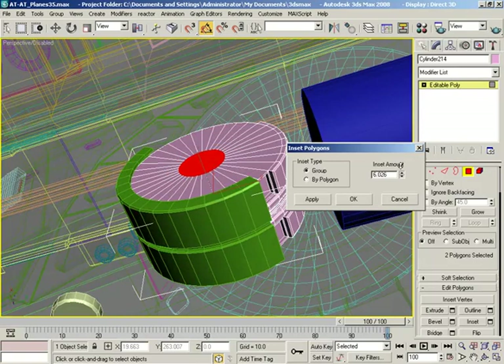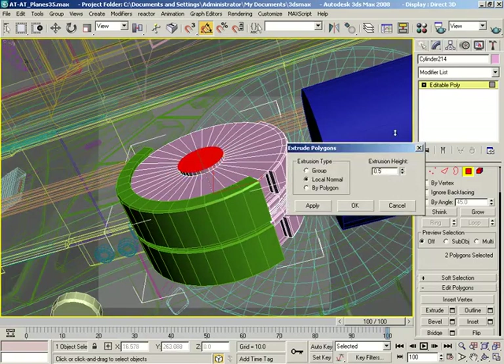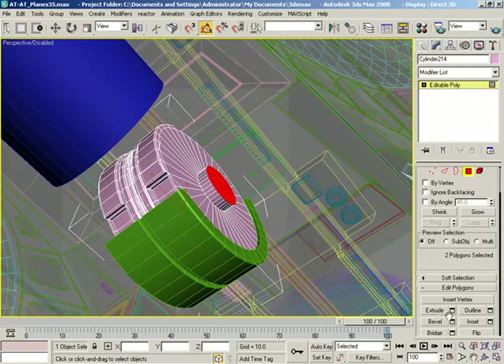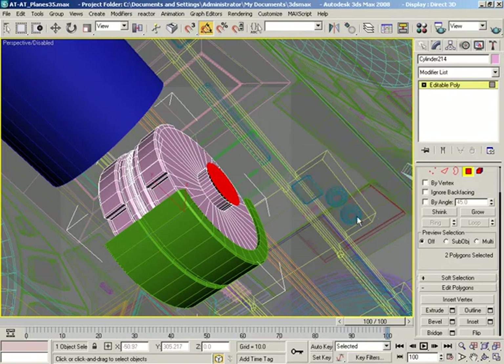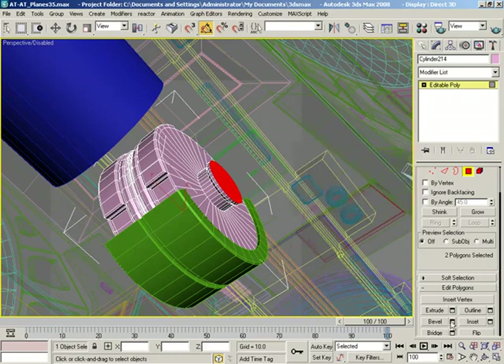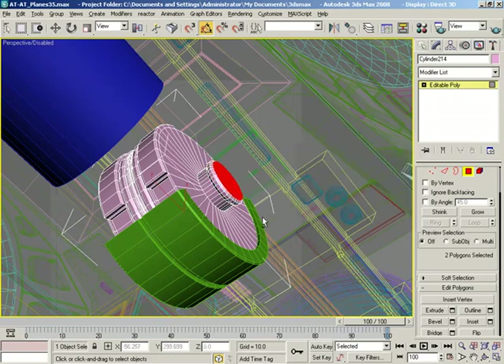Let's pull this in a little more, click OK. I want to do an extrusion — go out positively, click OK. Then let's do a bevel — go positive, and then positive, so it's actually going out a little bit, click OK. Do an extrusion — not quite so high, click OK. And then another bevel, this time going inward, and that's OK too.